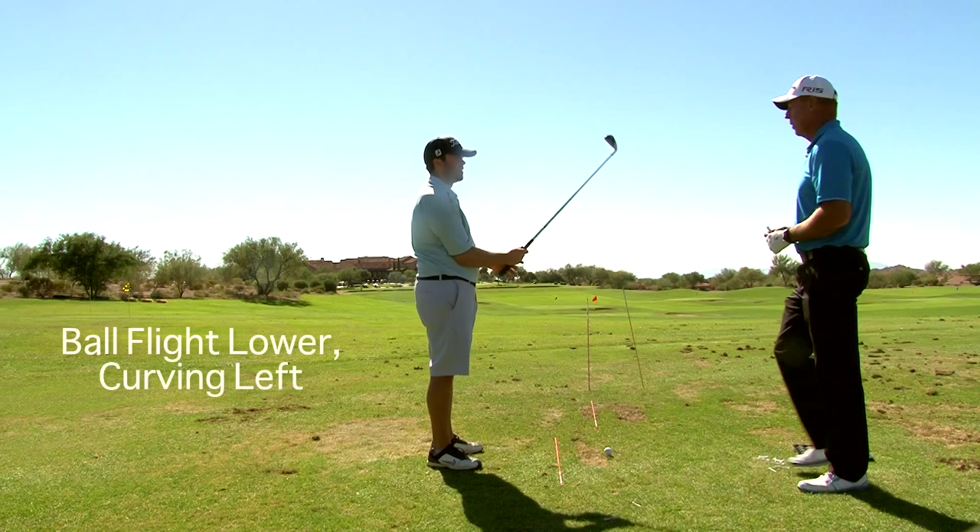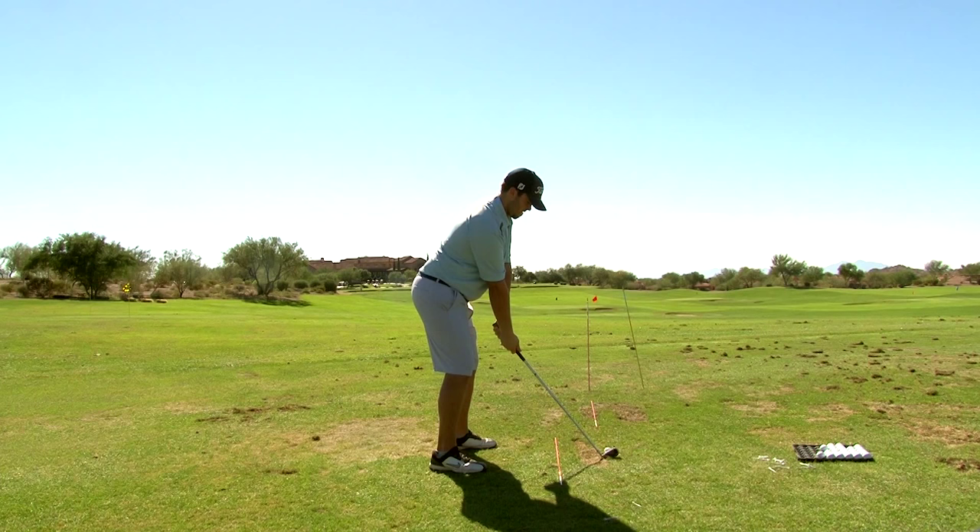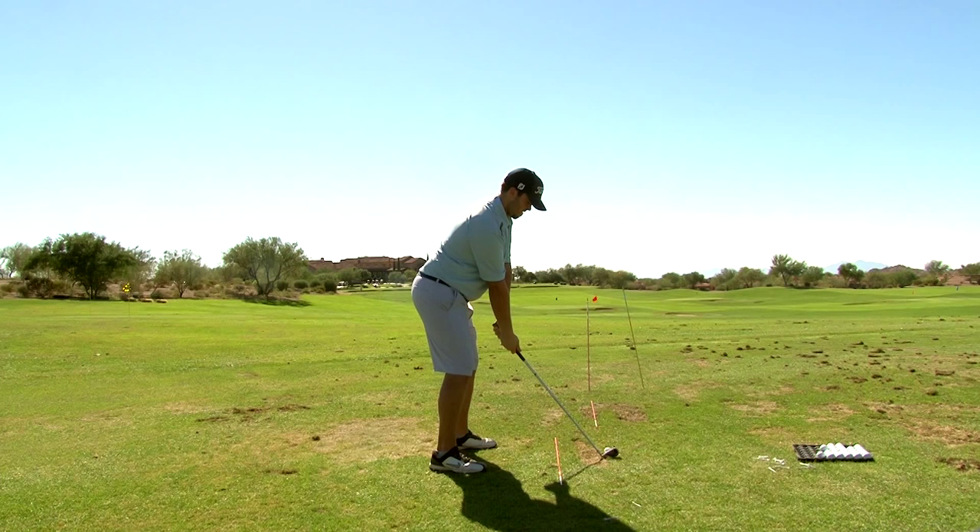Did you see with that grip, the first shot you hit — how did the ball tend to go? It was lower. Lower and it tended to curve to the left. I just thought it was lower. So same thing, same grip, just put the club face on the ball. The flight and the curve is perfect.